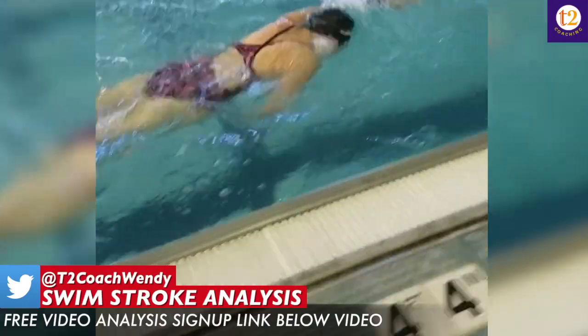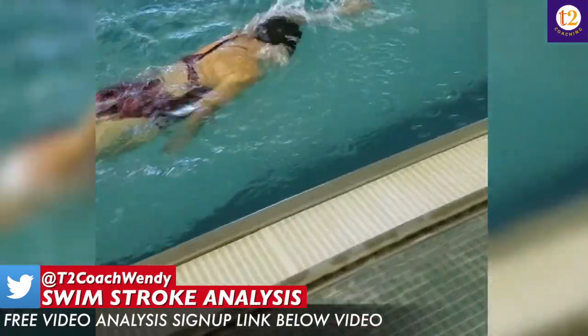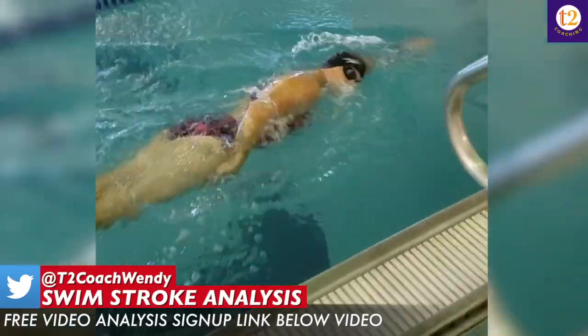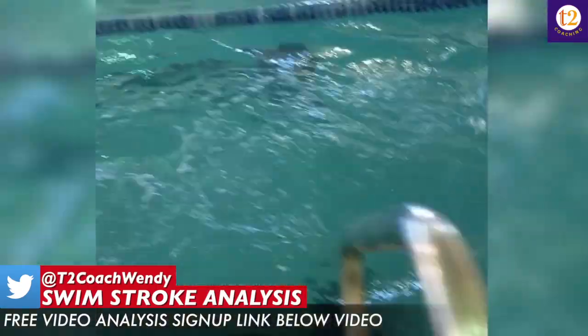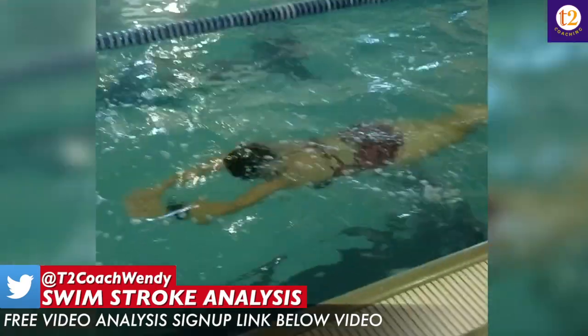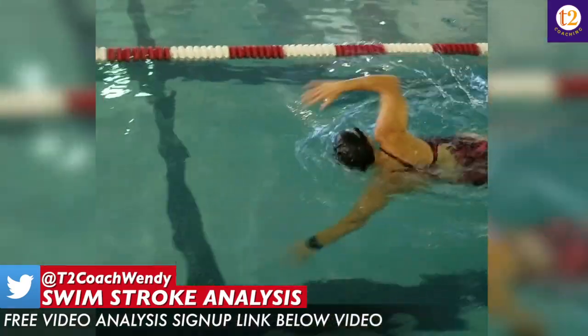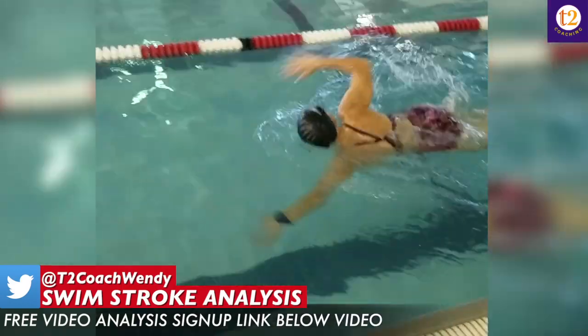Anita, what I'm really noticing is you breathe a little bit too frequently, and it looks like that's actually going to cause you to get out of breath because you're constantly inhaling and exhaling at a high frequency. Also, breathing that frequently to one side affects your body balance and rotation.